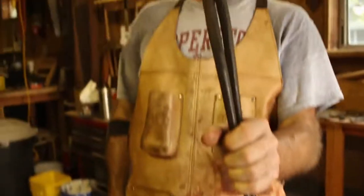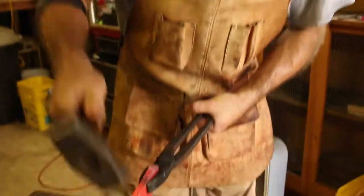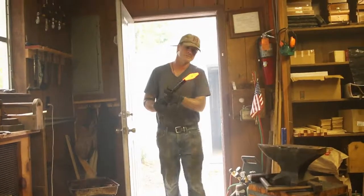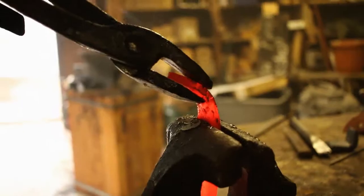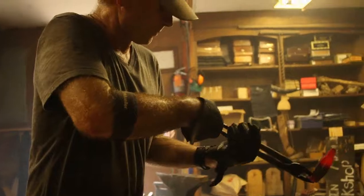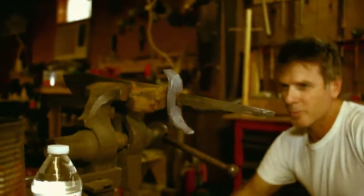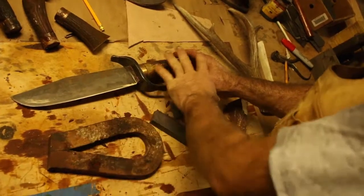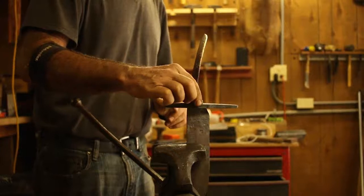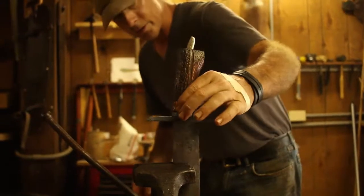Keep checking my center line as I draw this out, leaving it fat in the middle. I'm taking my tape measurement just from the guard. As you can see, I don't order any parts when I make a knife — if I need the pieces for a knife, I make them, I fabricate them, and then all the pieces just come together.